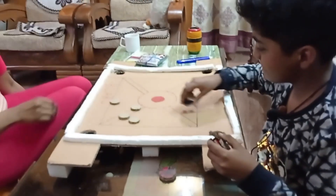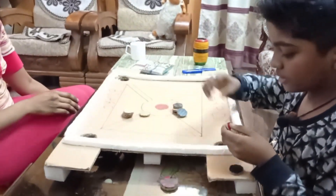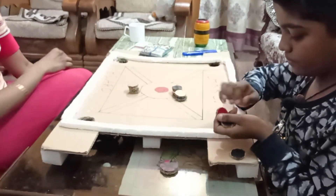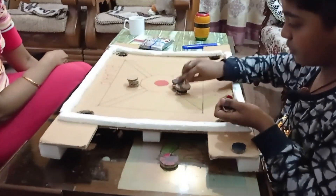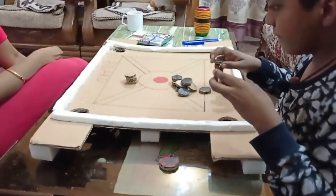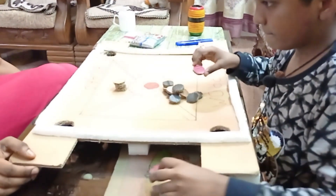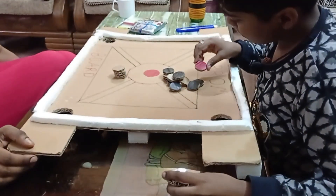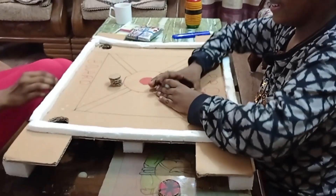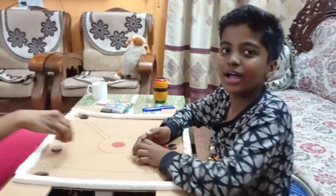Counting the scores: 40, 50, 20, 25, 35, 45, 50, 60, 70, 100. My mother has got 40 but I got 100, so I won.